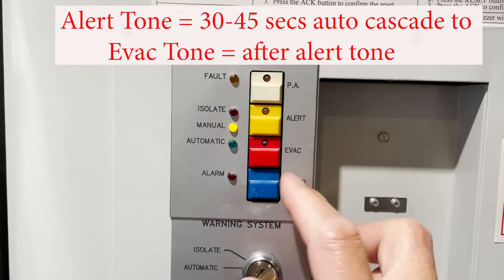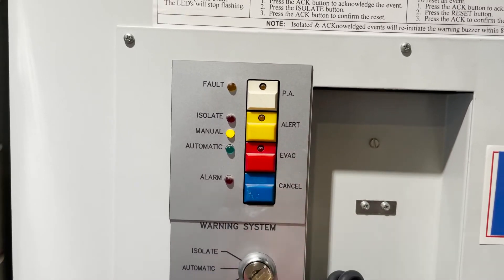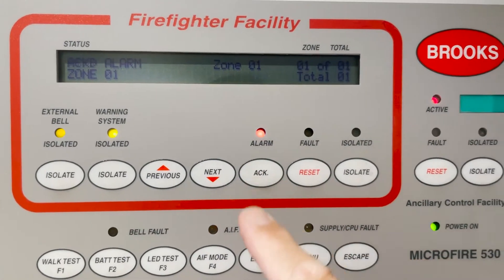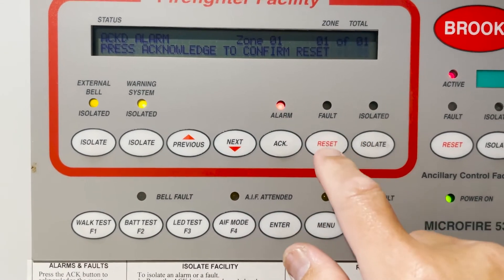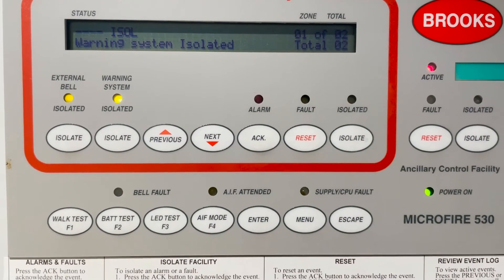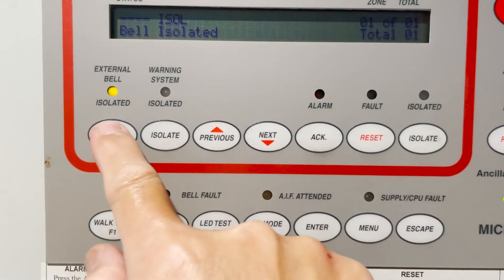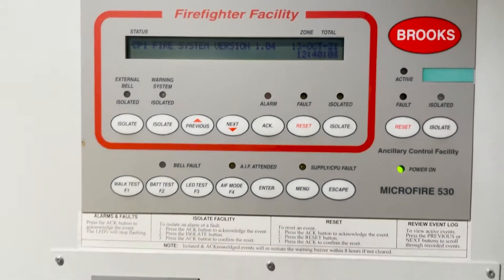Manual, cancel, then press the event. It's automatic again. You still have an alarm — all you have to do is press acknowledge, so the LED light will go steady, and then press reset. It says 'acknowledge to confirm reset.' Now it's all clear. There's still an active light that we need to reset — that will clear — and then put the system to normal. System is now normal.